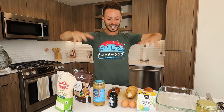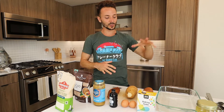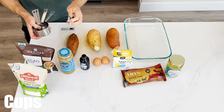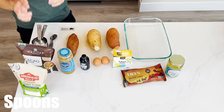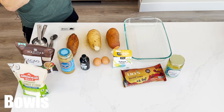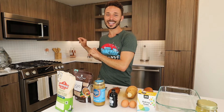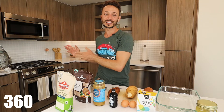Everything you have right here is ready to go. As far as our utensils, we need a dish, cups and measuring spoons, and then a grater as well as our bowls. And then our oven — we want to put it on right now for 360 degrees for approximately 30 minutes.